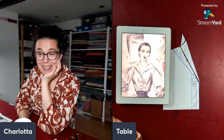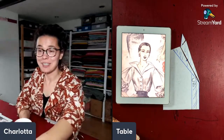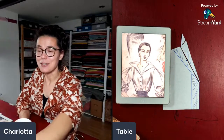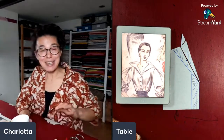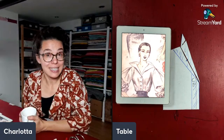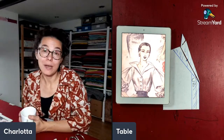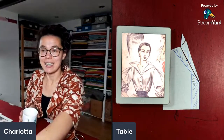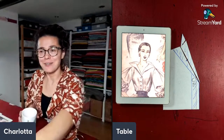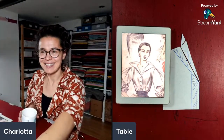Thank you so much everybody for joining me — enjoy the rest of your day or evening. If any of you find any nice images, like Nicola who found the beautiful 1940s dress we looked at last time, send them to me in the comments or on Instagram and I might make the next draft tutorial all about that. That's it for me for tonight before my voice gives out completely — bye bye everybody!